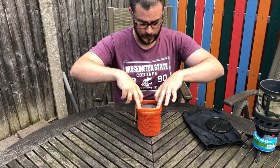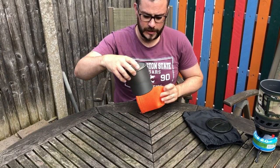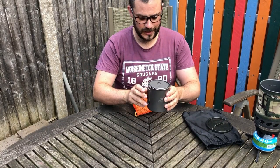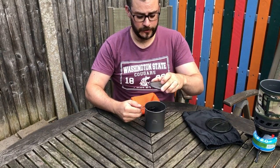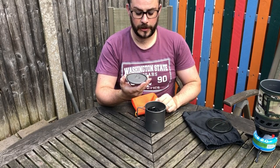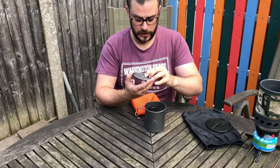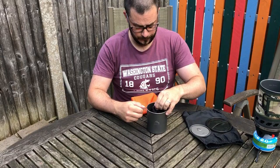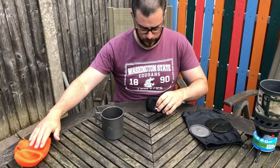Inside my little bag here, the first thing you'll see is this — the Toaks 750ml titanium cooking mug or pot. It has a lovely little lid, and the handle locks open so it doesn't close down or get too hot during cooking. It folds away nicely. That's the Toaks 750ml pot.